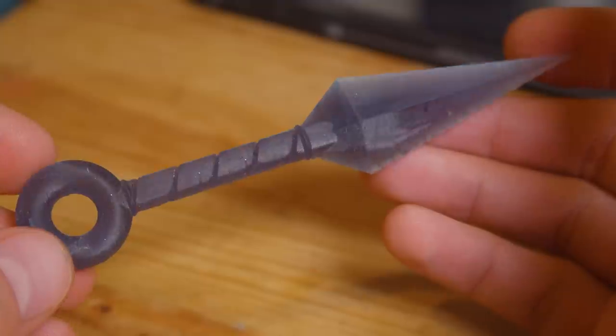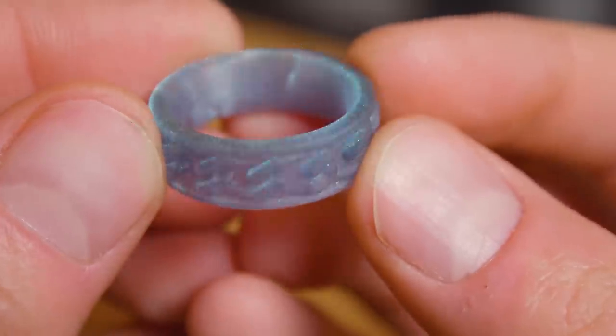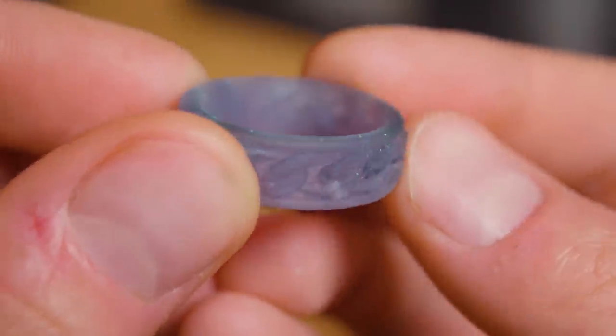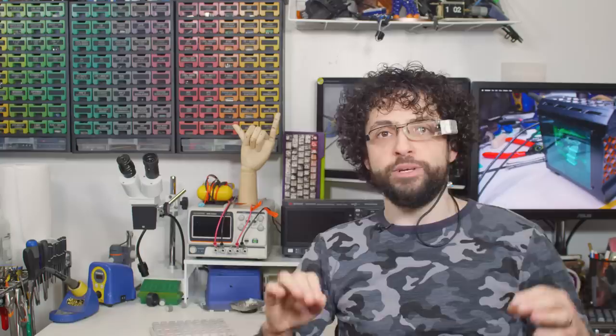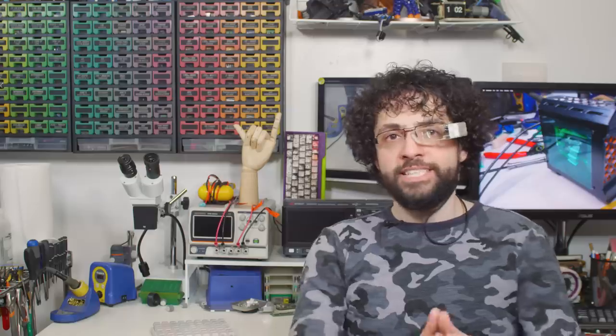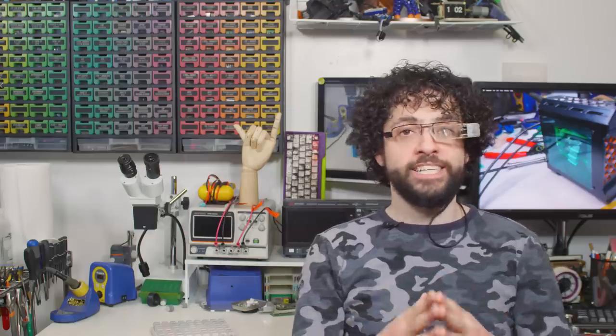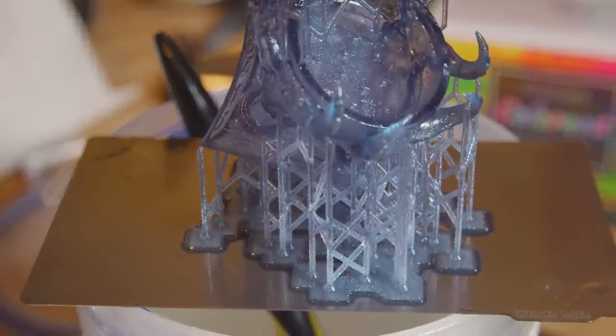What if I told you you could print shimmering opals, bottles full of liquid, and jewelry more detailed than the eye can see? A resin printer can make the impossible easy, and they're almost as safe and cheap as the filament printer you already have! Today's episode is sponsored by Siraya Tech, whose special engineering resins enable some of the gorgeous prints you're about to see.